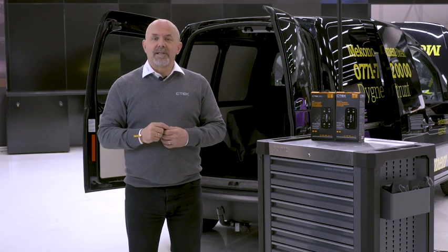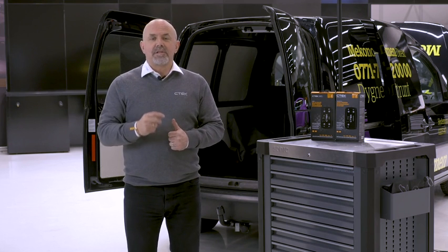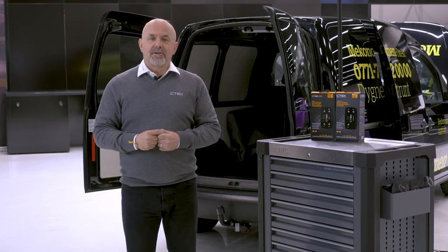If you have a standard alternator, you can leave this wire disconnected. If you're unsure what alternator you have, please contact your local dealership.